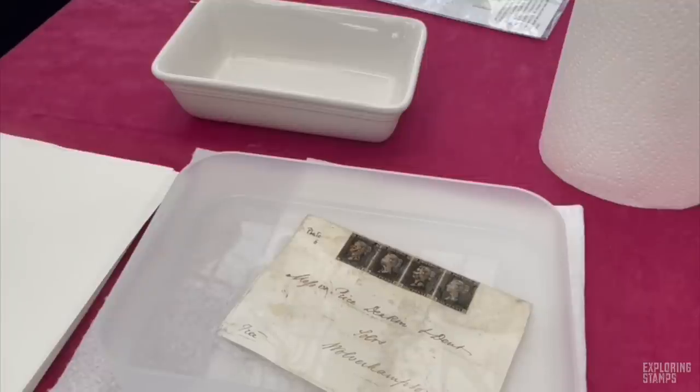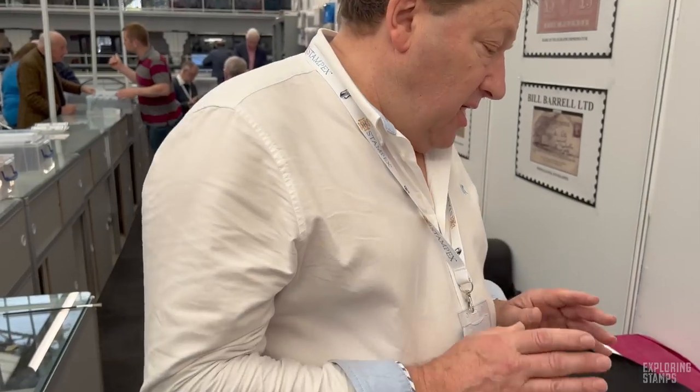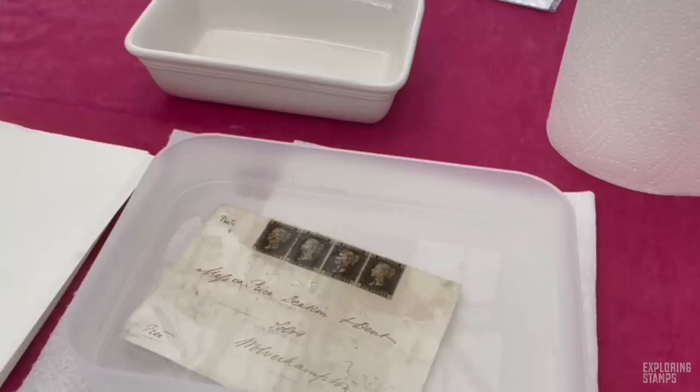Because this would be considered a forgery — well, the stamps are totally genuine, the wrapper, the writing, the back stamps are totally genuine. But the two items, in my opinion, do not belong together. It's just been created to deceive, done to enhance the value. Four Penny Blacks as a strip is quite something on its own — it's scarce.